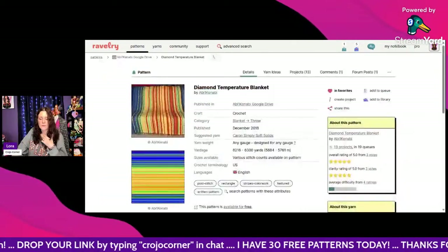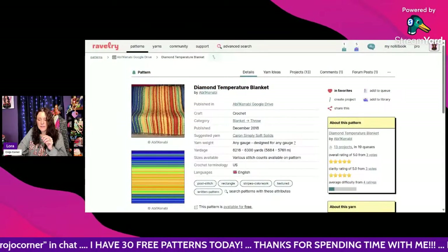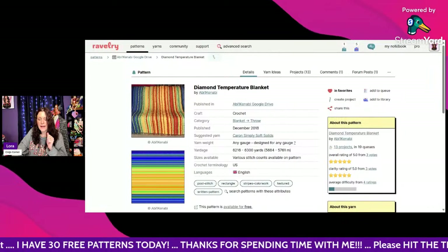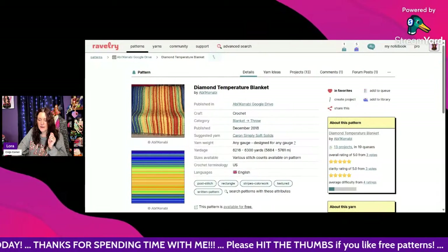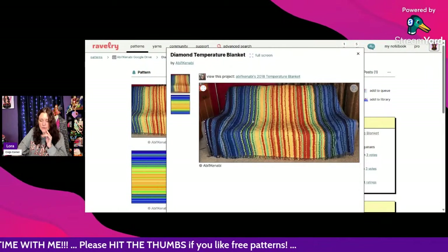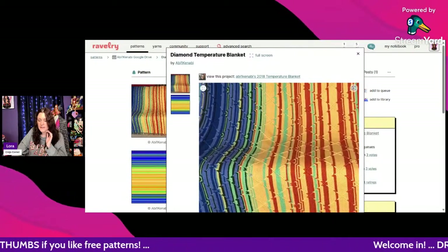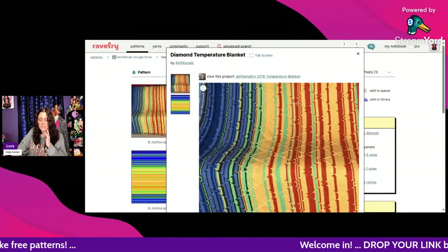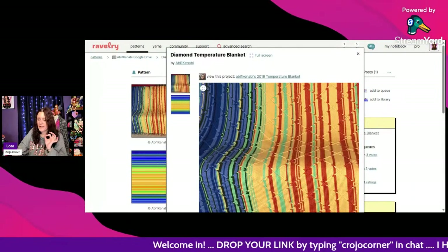This next one I thought was really cool — it's like a mosaic-style diamond temperature blanket by Abby Kanabi, using Caron Simply Soft Solids. It doesn't specify a hook size, but look at how beautiful this is! I've never seen such a cool-looking temperature blanket.